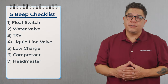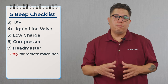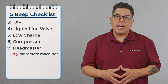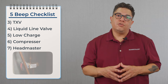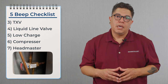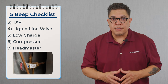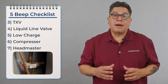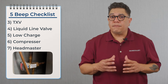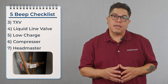Once we confirm the compressor is working properly, we can move over to the headmaster. The headmaster scenario only applies to remote machines — machines that have the condenser outside and the headmaster inside. If the outdoor ambient temperature drops lower than about 60 degrees, the headmaster starts trying to bypass to maintain head pressure. If the headmaster is failing, it will bypass at all times. To confirm this, we're going to take a temperature on the inlet of the headmaster and the bypass line. The bypass line should be relatively close to your ambient temperature. If the bypass line is closer to your inlet temperature, the headmaster is leaking by and will need to be replaced.